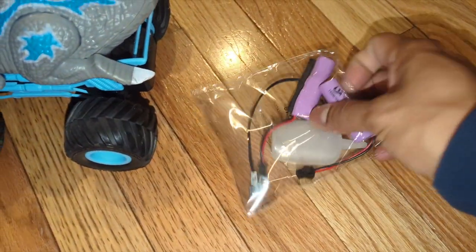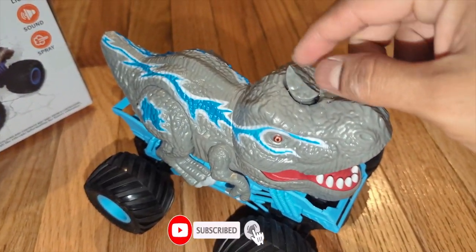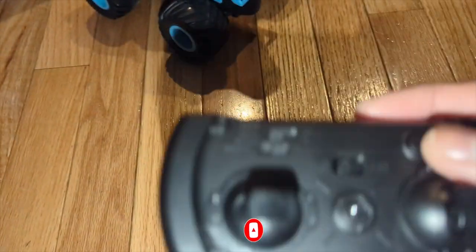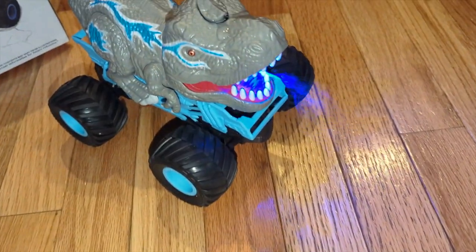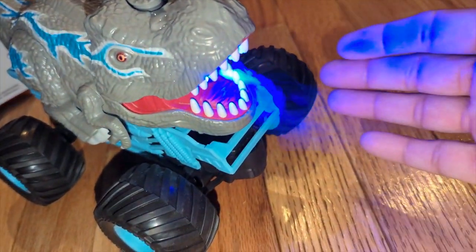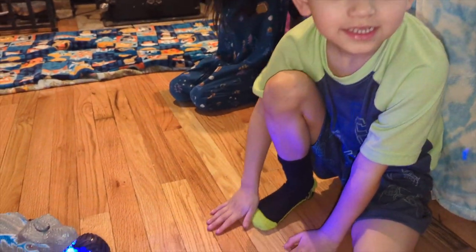We're gonna put one of the batteries to charge and one inside right now to get this going. We just add the batteries and add water in the top. Now we're gonna show you something really cool. If you press this button, look — whoa, you can see the smoke. Look at the smoke! Is that pretty cool or what?